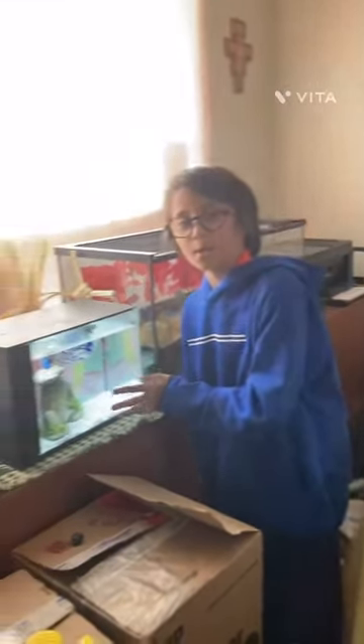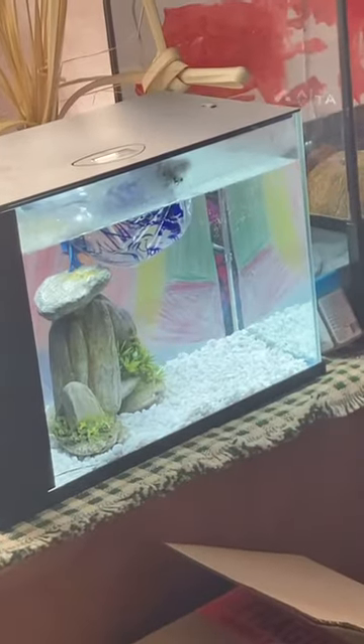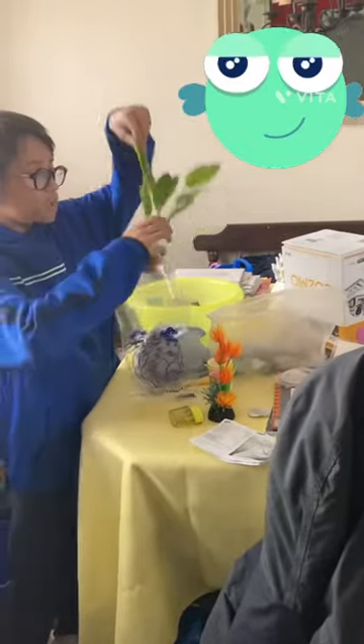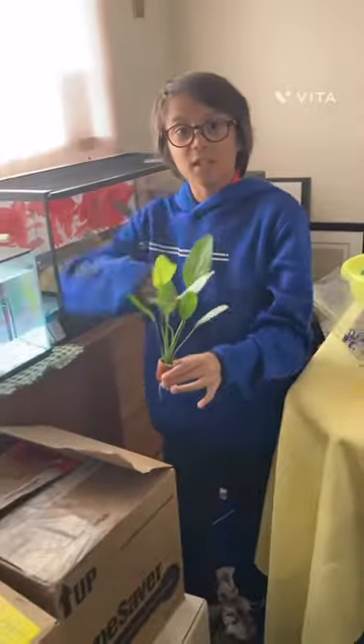Welcome back — we are acclimating my tetras right now for this five-gallon tank. It's not big, of course, and we are just going to put this live plant in this tank and it'll be done in a step.